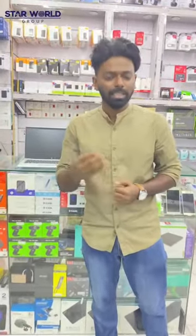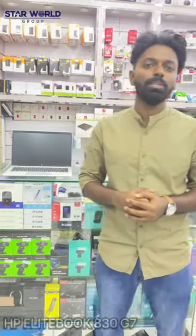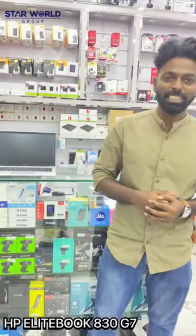Hello, good evening again. My name is Deva Surya. We are going to learn about HP EliteBook. We are going to learn about HP 830 G7.